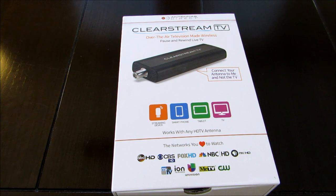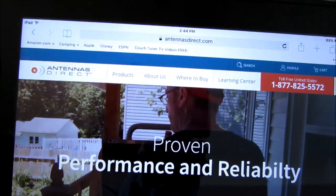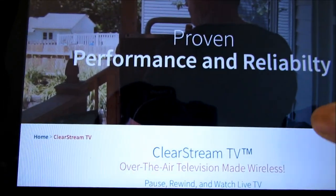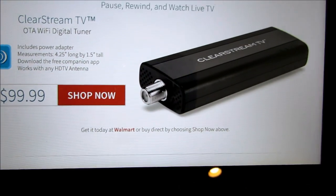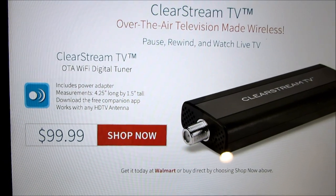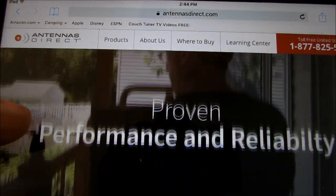Let me show you the website where you can get it from — it's antennasdirect.com. At the time of this unboxing and review, it is $99.99 on their website. It's called ClearStream TV, OTA Wi-Fi Digital Tuner. This is a really, really cool device. When I saw this, I was like, man, I got to check this out.